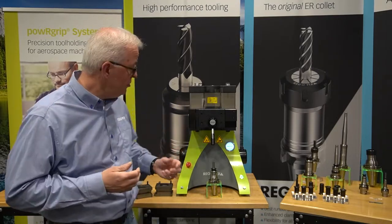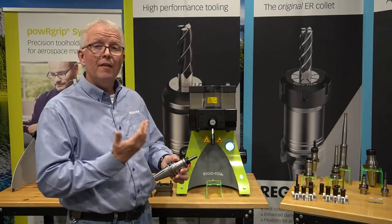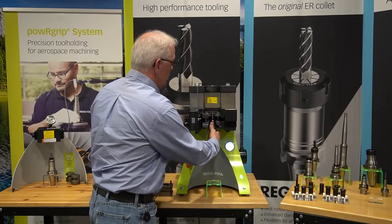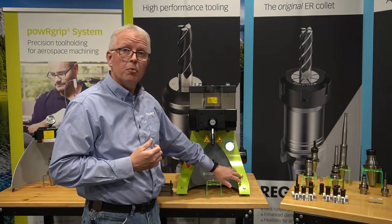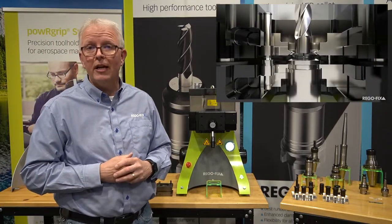How does that look? Well let's do a quick demo. Here I have a power grip tool holder that is unassembled. Simply open the door, put the tool in, close the door and press the press in button. This takes about seven to ten total seconds for the cycle.